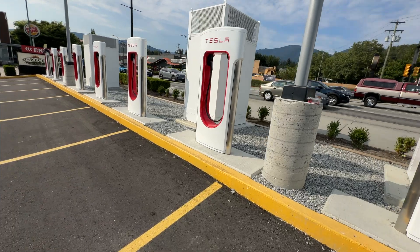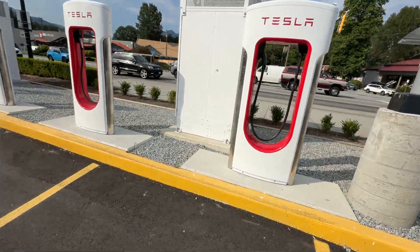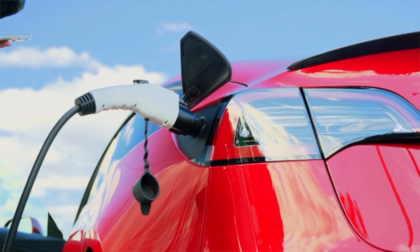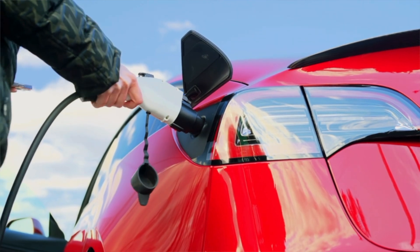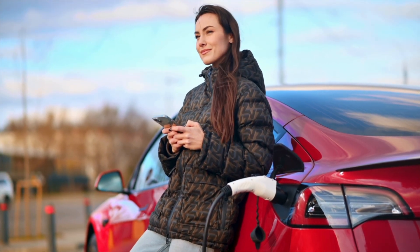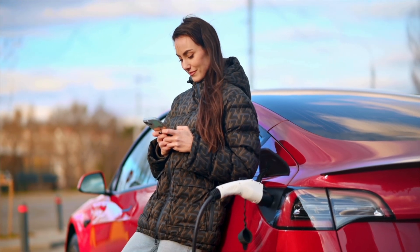The next thing I wanted to point out — which might be an odd little issue — is where the cord is located on the superchargers. The cord comes out of the right side because Tesla cars have their charge port on that side, but many non-Tesla cars have their charge port on the opposite side. Those cords are actually pretty short, so non-Tesla cars are going to have to use the charger next to the stall they parked in, potentially taking up two spots just to use one charger.